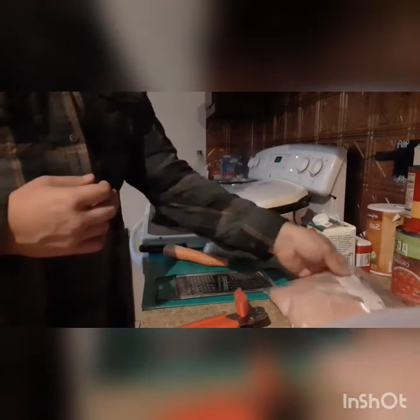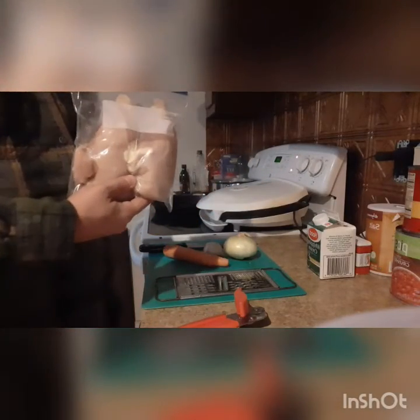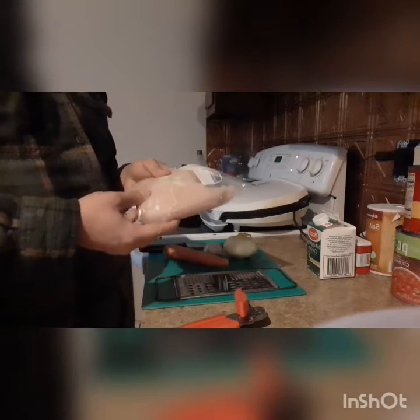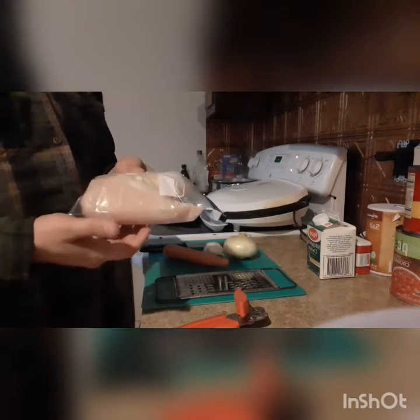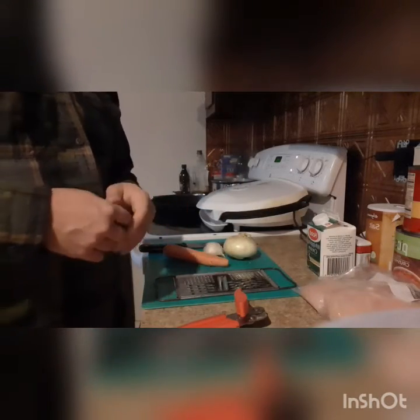For our chicken, if you remember yesterday when I made the chicken marsala, I portioned out some of these chicken breasts. We're going to be using two boneless, skinless chicken breasts that we're going to slice into thin pieces, and we're going to grill them up to serve over the top of our pasta with vodka sauce.